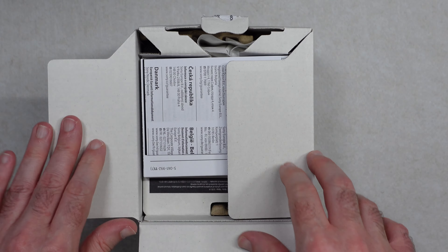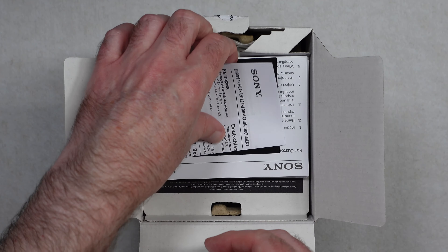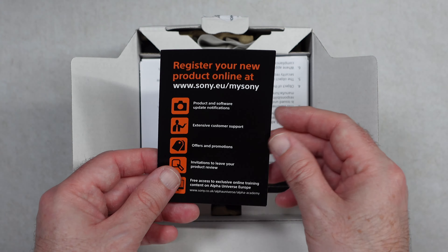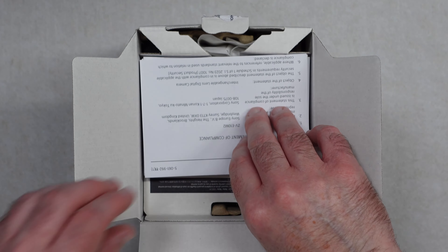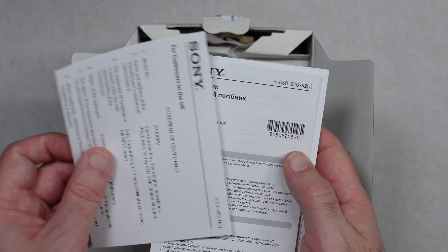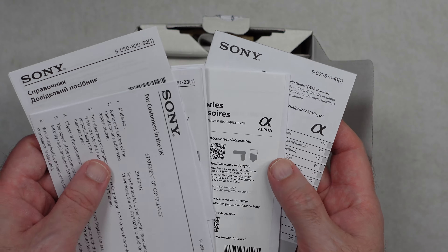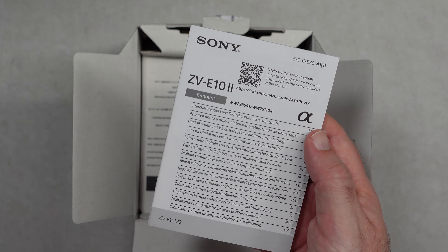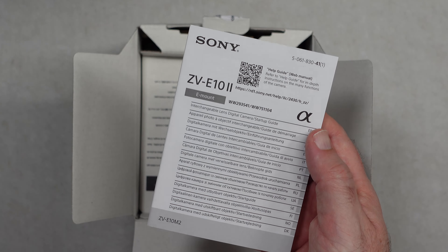Opening this up, we're presented with some European guarantee information and some information about how to register your product online. We've got a series of paperwork — some regulatory information, some different language paperwork, some information about lenses and accessories, and also a startup guide. For the full instruction manual, you're going to get that online from the Sony website.